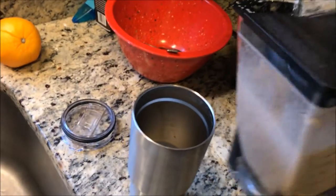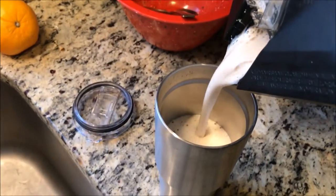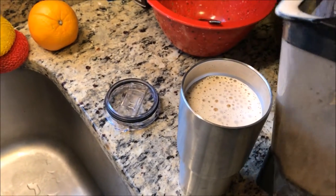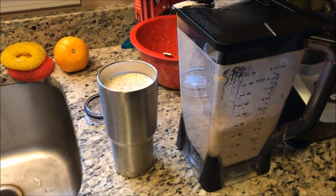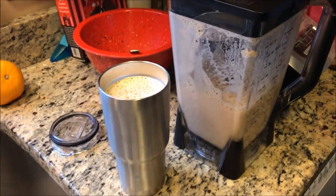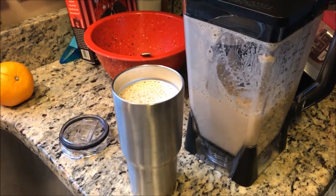I'll show you what it looks like. And there you have it — a great way to get some protein in your coffee with not a whole lot of calories, since it's mainly protein. Tastes great, enjoy!